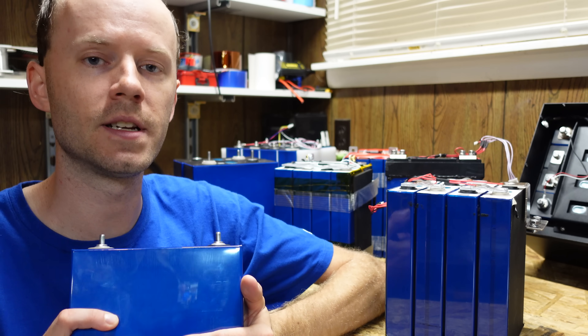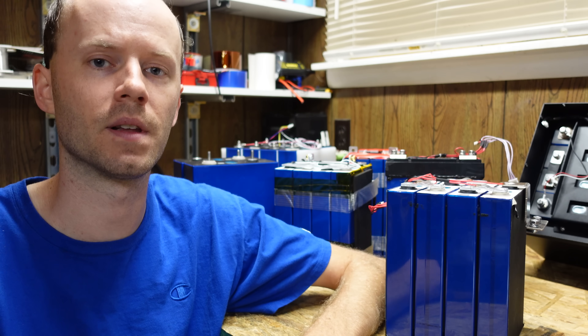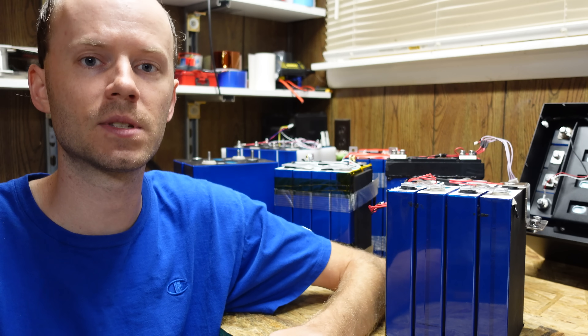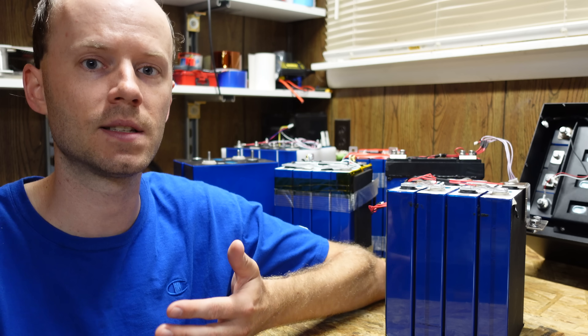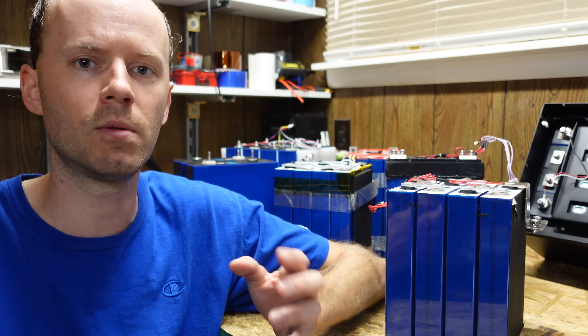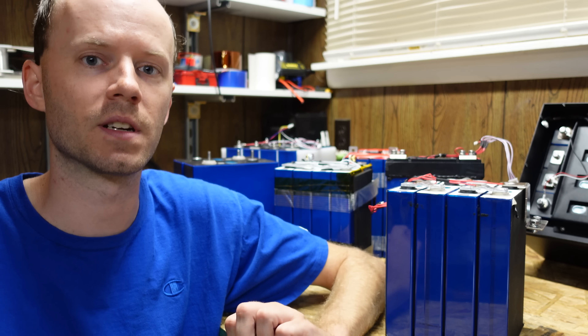I've had these batteries sitting here for months now, back to April or May somewhere in there, and I still have not put them in service because I cannot figure out a way that I am satisfied with to put these into a battery pack. I've tried steel straps, threaded rods, zip ties, just putting them loose, and I just can't find a way that I'm 100% comfortable with. It definitely seems to be more difficult than it really should be.